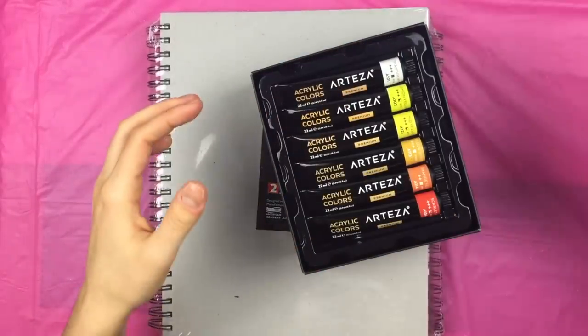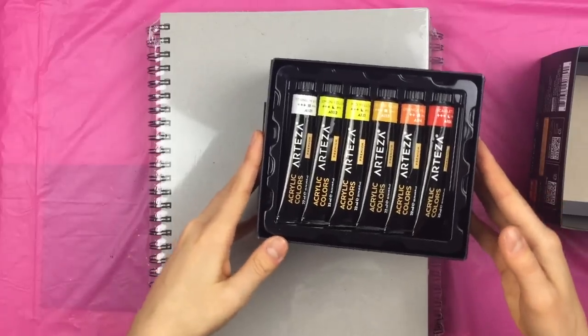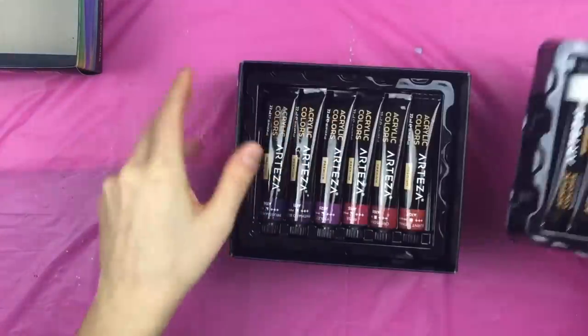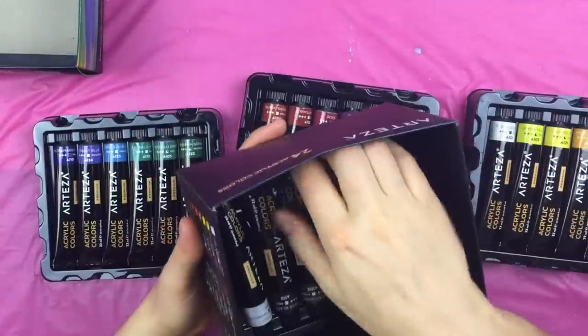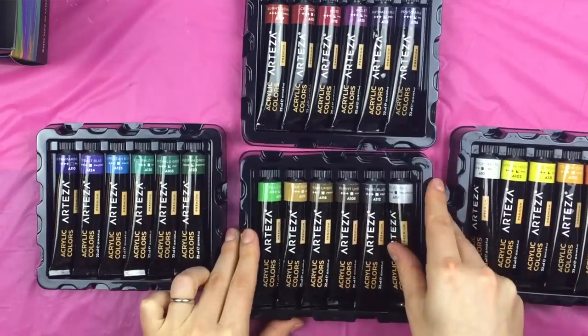Once the set arrived, I immediately ran downstairs, got my film equipment up, and got ready to put these paints to the ultimate test. As I dove into the test, the first thing I have to say was the box and the organization of these paints was just absolutely mind-boggling magnificent. The design is sleek and sexy, and all the paint tubes are arranged in four racks stacked on top of one another.